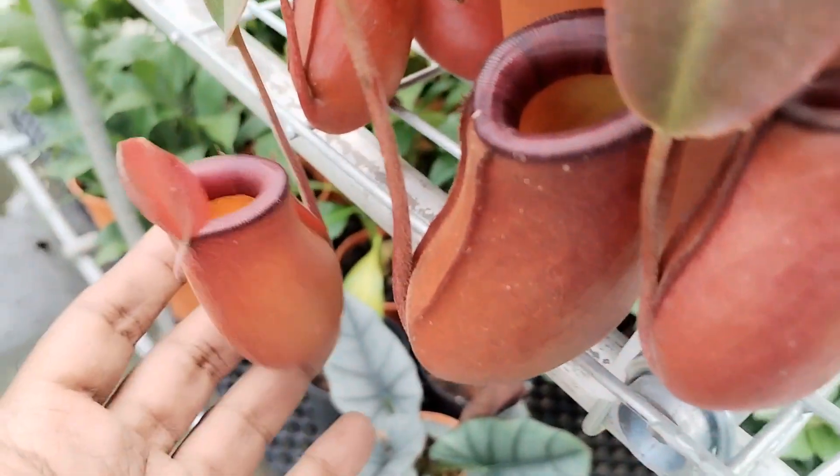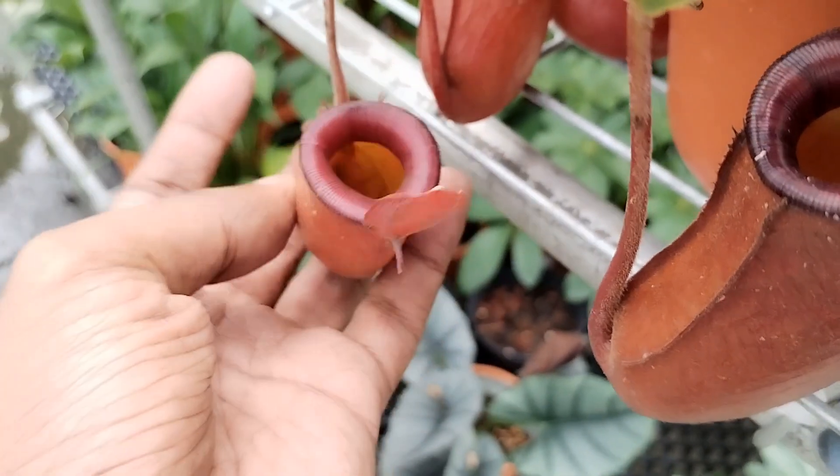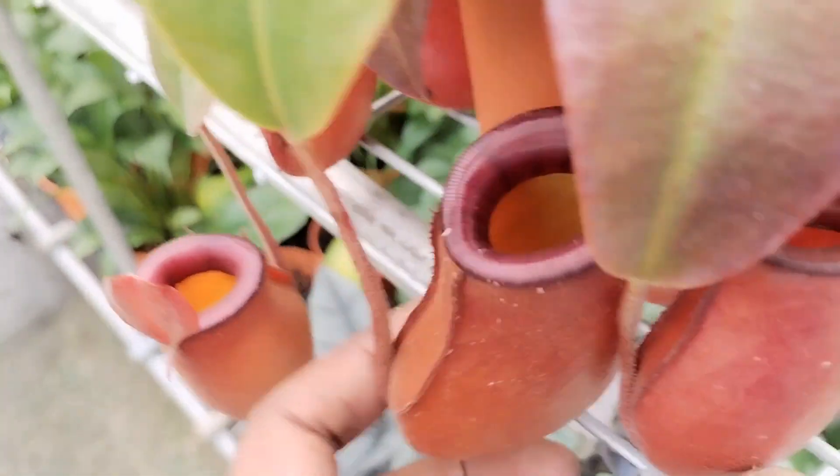Hello and welcome to Garden Chronicles. My name is James David and in today's video I will talk about this particular type of carnivorous plant, commonly known as pitcher plants.